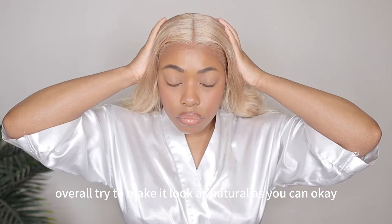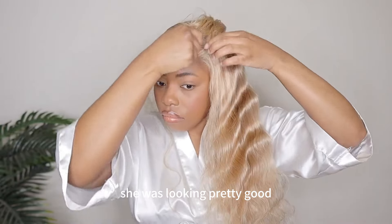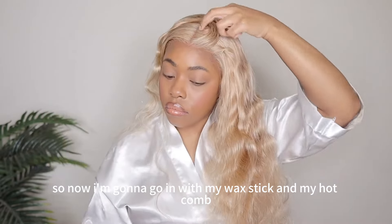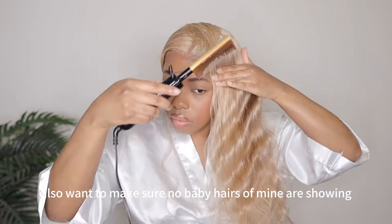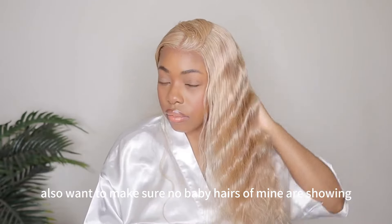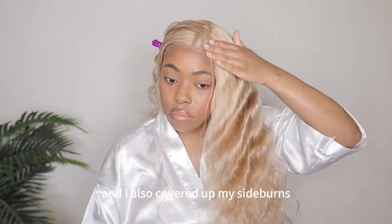Try to make it look as natural as you can. The final result wasn't too bad at all, she was looking pretty good. Now I'm going to go in with my wax stick and my hot comb just to ensure that the top of the wig is laying as flat as possible. I also want to make sure none of my baby hairs are showing because my hairline comes out pretty far, and I also covered up my sideburns.